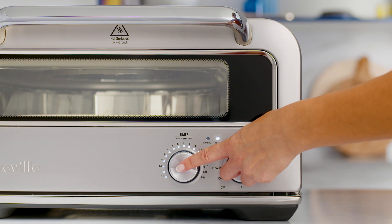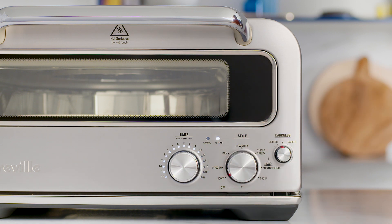Now press the time dial to start the countdown timer. The recommended cook time for this setting is 10 minutes. A handy tip when cooking any type of pizza is to make sure that your oven is preheated before placing the pizza into the oven.